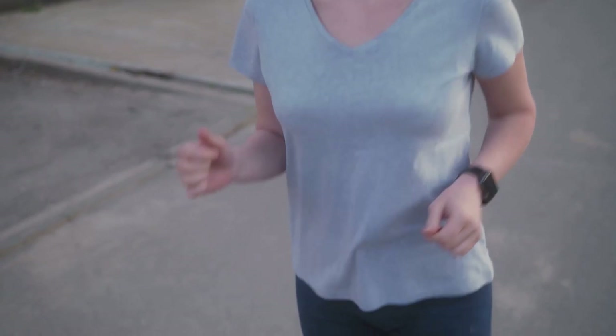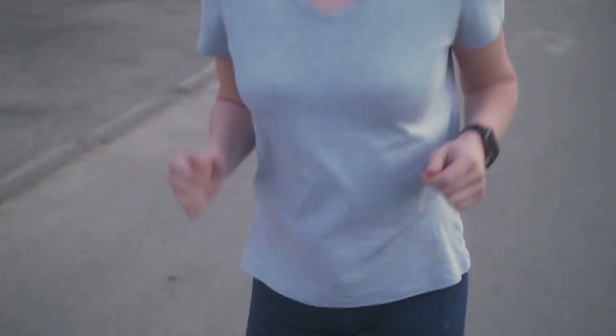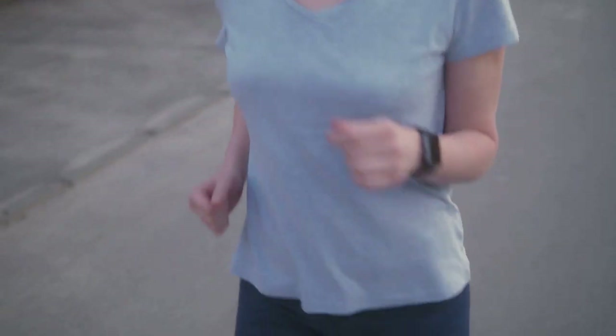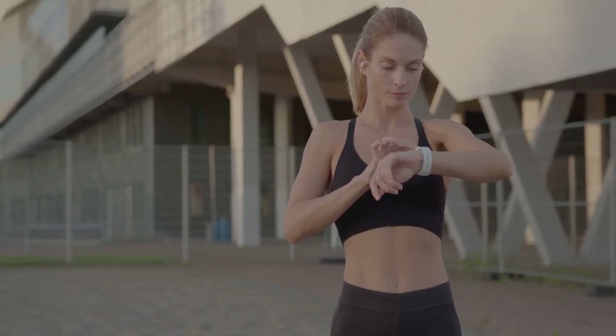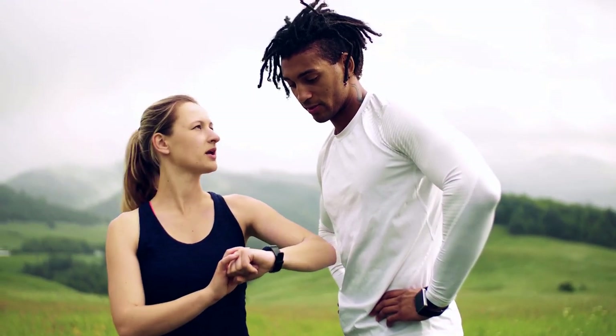Don't forget to stretch. Spend a few minutes stretching your calves, hamstrings, arms, and quads. This helps to prevent soreness and keeps your muscles flexible. Stretching can also improve your range of motion and reduce the risk of injuries. Make it a habit to stretch after every workout. It's a great way to wind down and give your body the care it deserves.